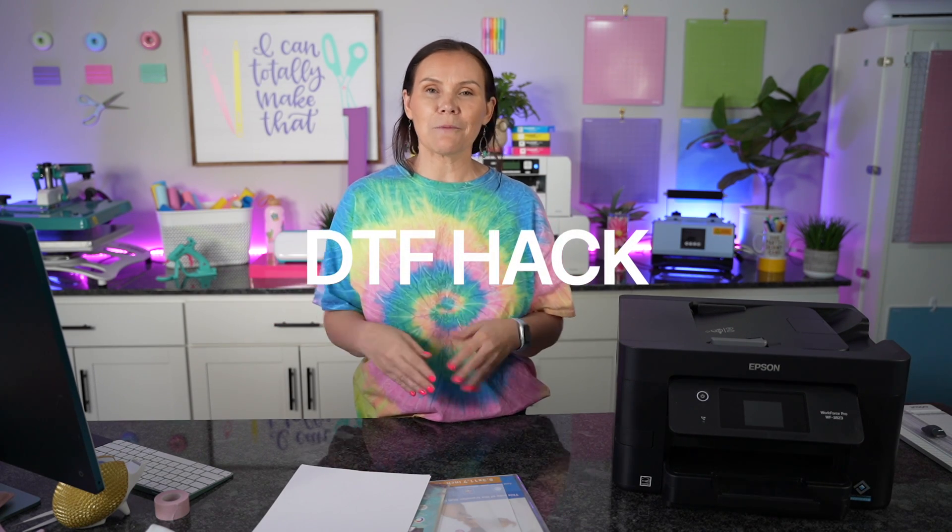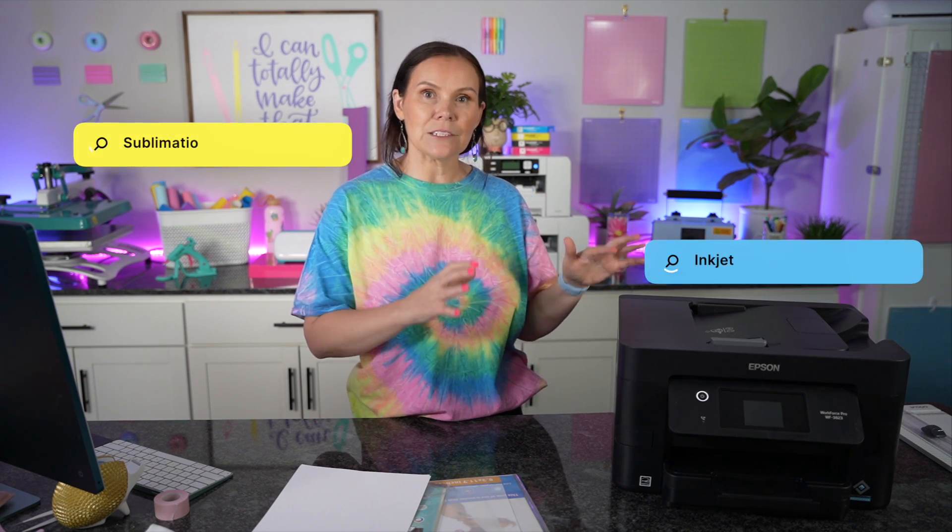If you guys have been following along with my DTF hack journey, you know that we have tested out all sorts of different stuff with the sublimation printer as well as the inkjet printer. What we found out with inkjet is that there is a black pigment ink and the colors were actually dye ink — that's why we were losing the color. It was because of you guys that let me know the difference. You also recommended that there's actually a pigment inkjet printer that is solely pigment ink.